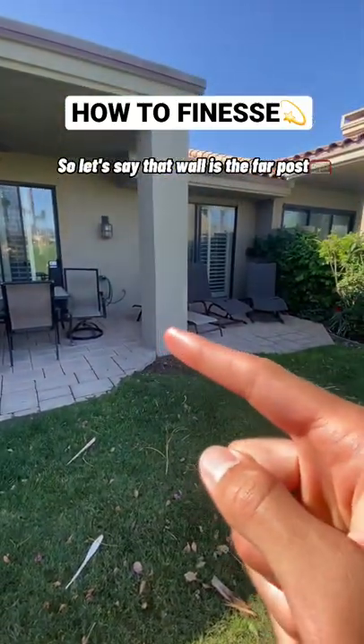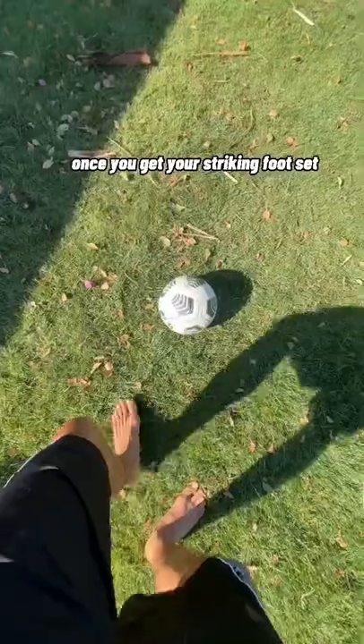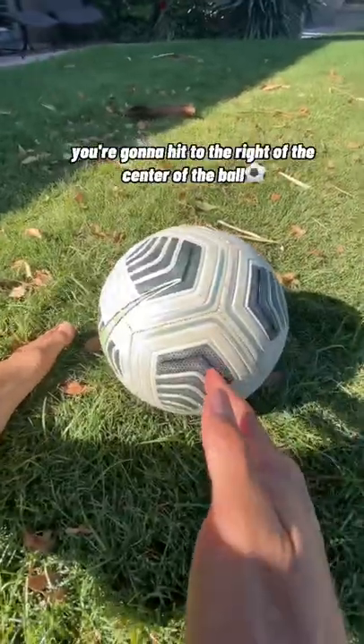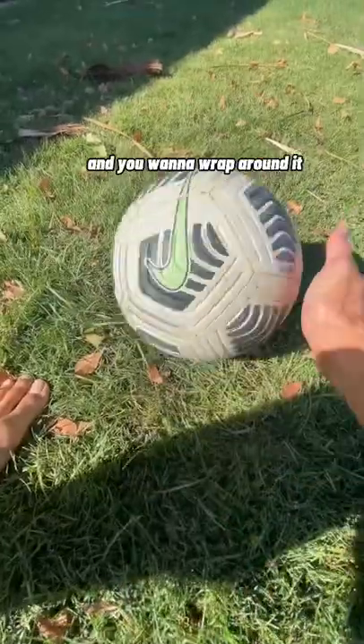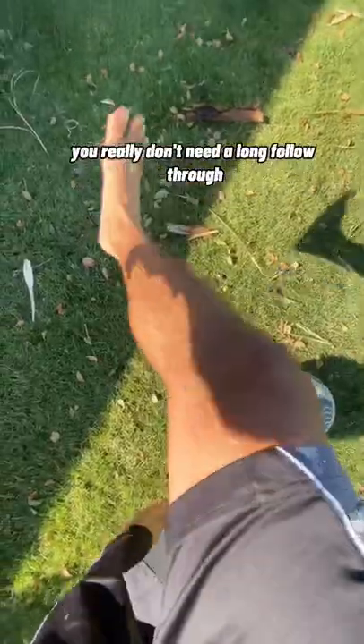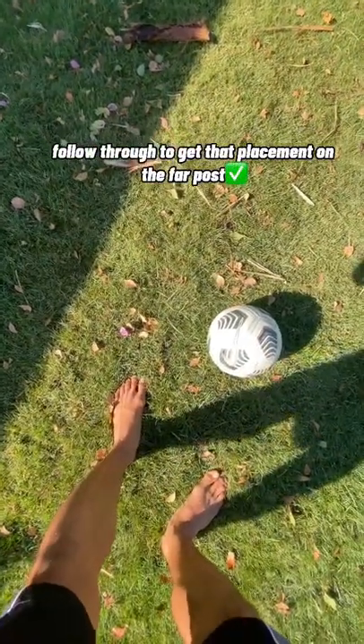Let's say that wall is the far post. With the finesse shot, it's not all about power — it's more about placement. Once you get your striking foot set, you're going to hit to the right of the center of the ball and use the instep of your foot, wrapping around it to get that curve. You really don't need a long follow-through; all you need is a short snap follow-through to get that placement on the far post.